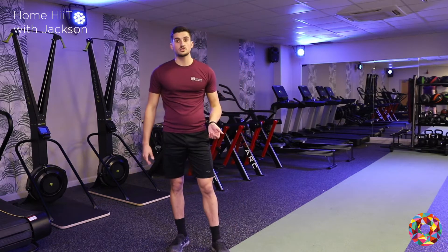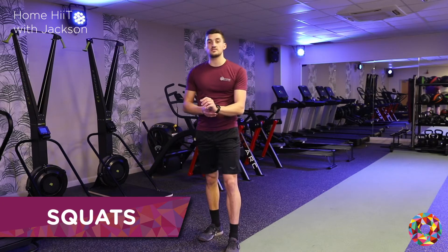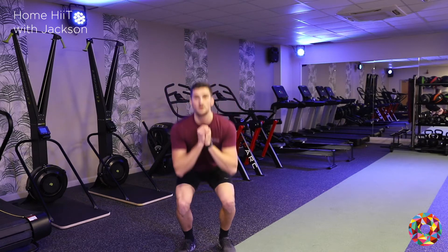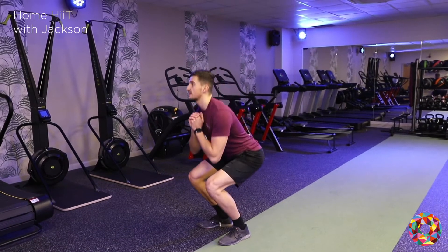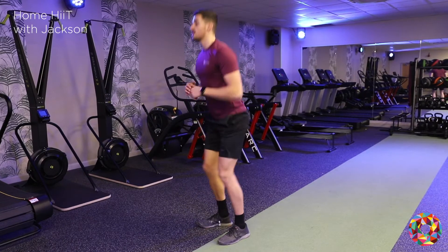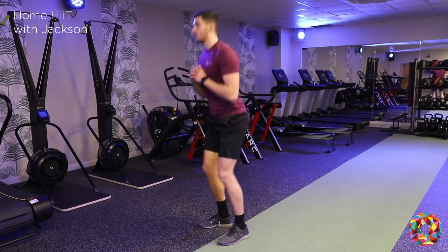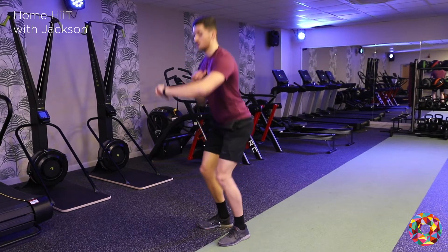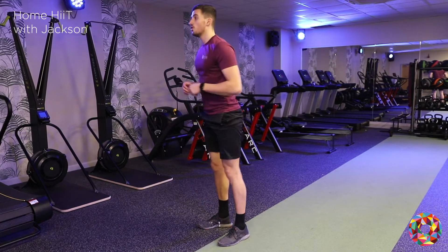So we're going to start by doing some air squats — I'll time myself as well. Are you ready? Let's go. So we're doing some air squats, 20 seconds with these. When we're doing these, make sure our head is staying up, our back is staying straight, roughly trying to squat down to where our legs are parallel to the floor. If you feel it on the front of your legs — 3, 2, 1.